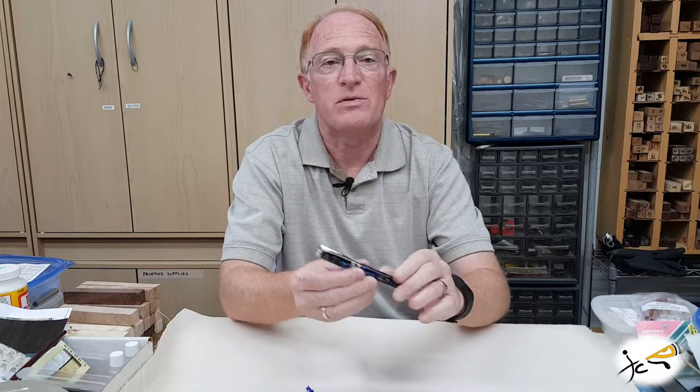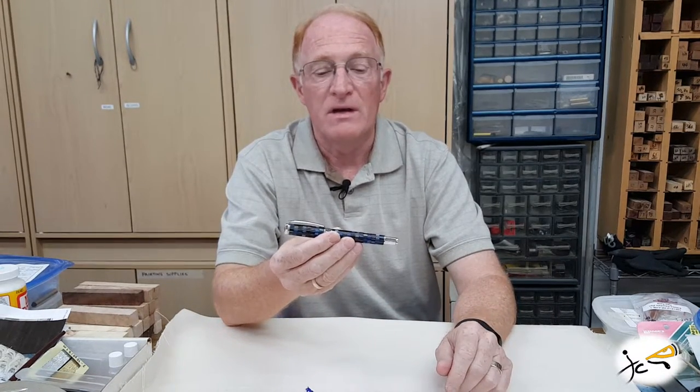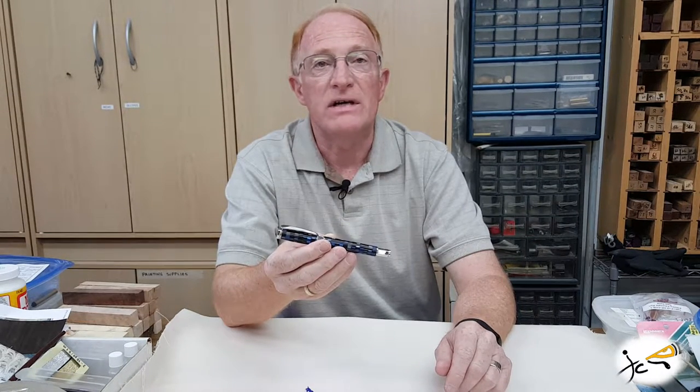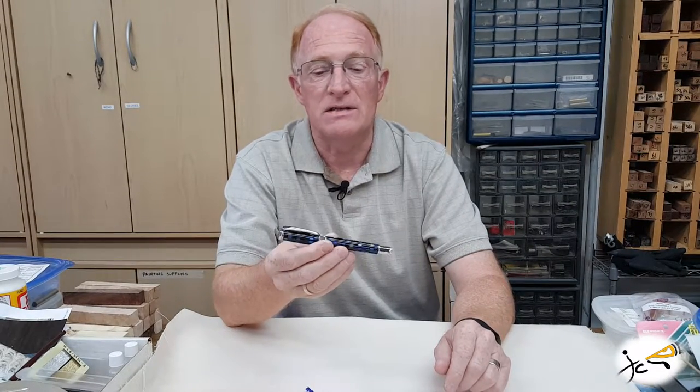Hey, this is John. Thanks for joining us in the shop today at JC Wood Pins. Today we're going to talk about the Tuscan Supreme. This is a rollerball or fountain pen and features a two barrel design. I'll have some details and pictures along the way for you and refill information at the end.